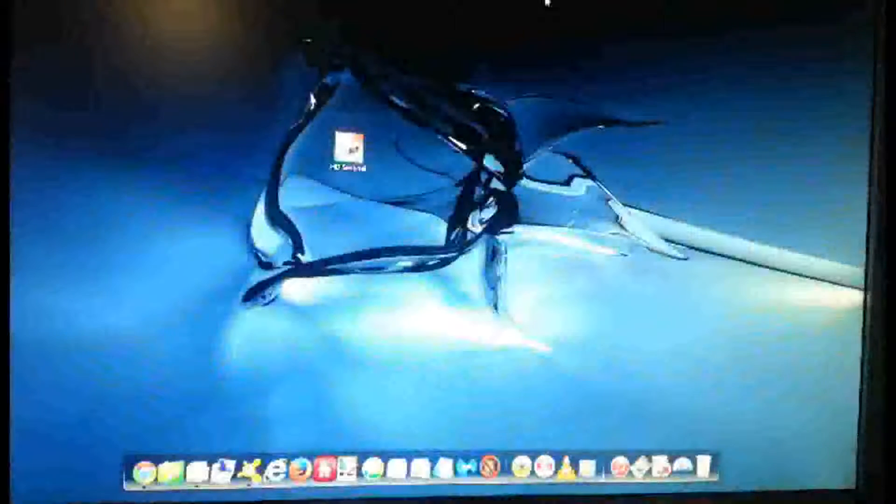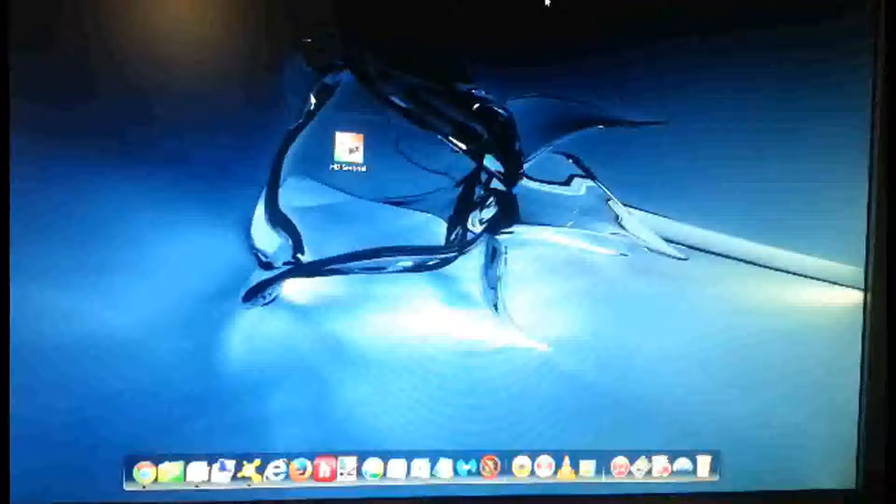Hey guys, it's JR the PC Surgeon. Today I'm going to show you how to test a hard drive. If you don't know how to pull a desktop hard drive out of a desktop or a laptop hard drive out of a laptop, you may want to do some research on that, but it's pretty easy.